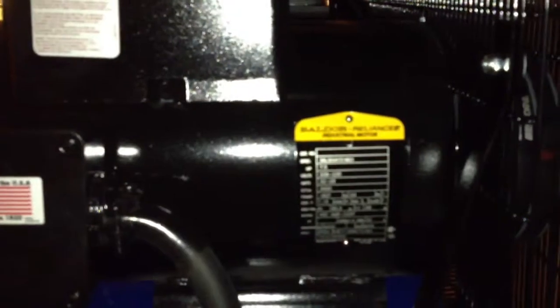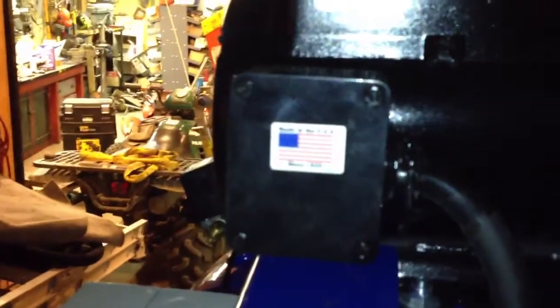It comes with its own nice mag starter all built right in, a 3/4 inch ball valve built right in. Comes with a nice bow door, 7.5 electric motor, mainly made in the USA.